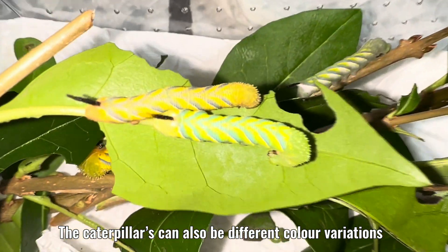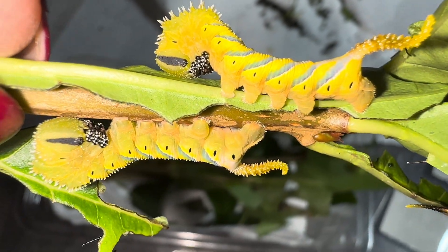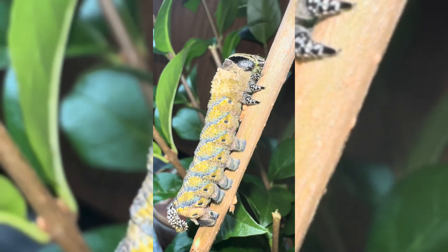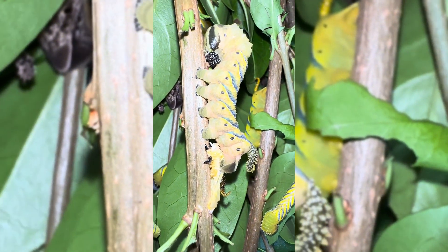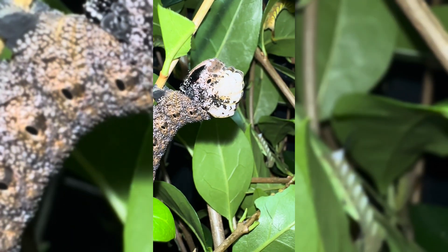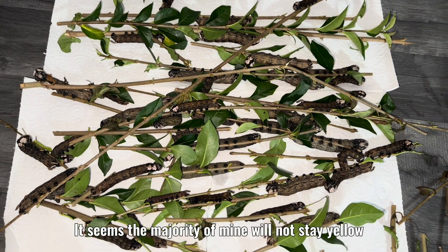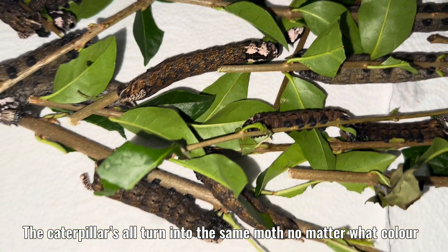The caterpillars can also be different color variations. Yellow color most often stays yellow. There is also a green variation. Some have recently molted and are turning brown — it takes a few days for the color to fully show. Usually only a few will turn brown, but for some unknown reason I have a record amount turning brown. Most usually stay yellow in the final stage, but the caterpillars all turn into the same moth no matter what color.